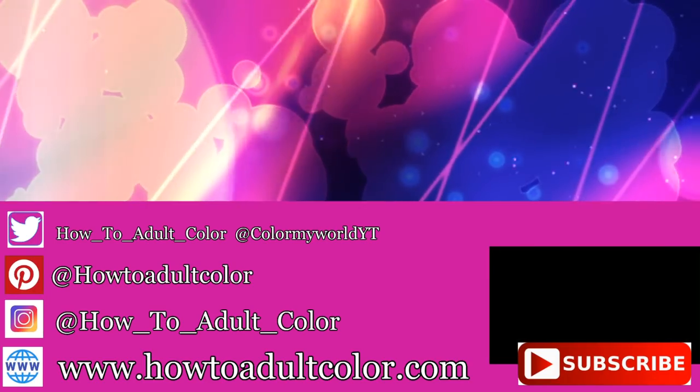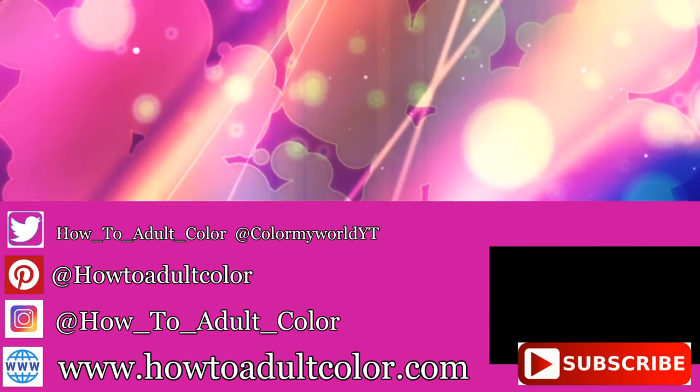To see more, hit that like and subscribe, and don't forget to ring that bell.